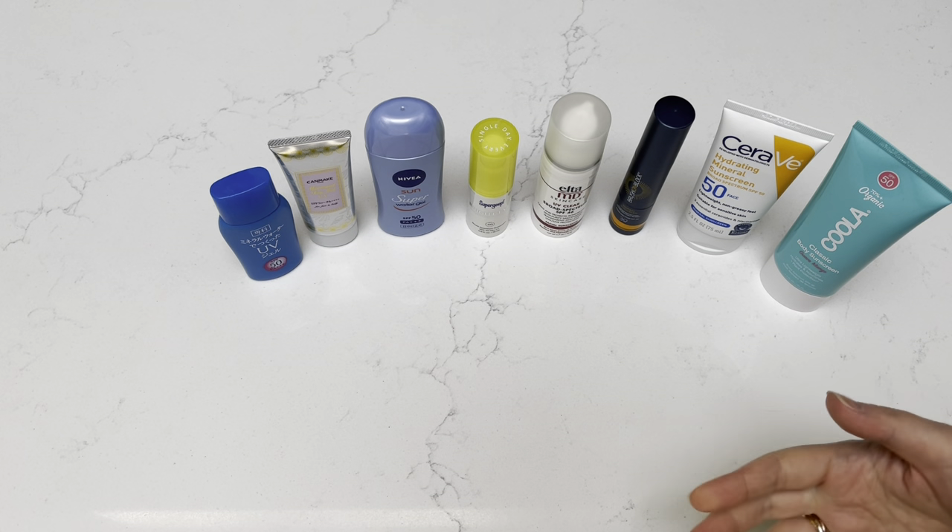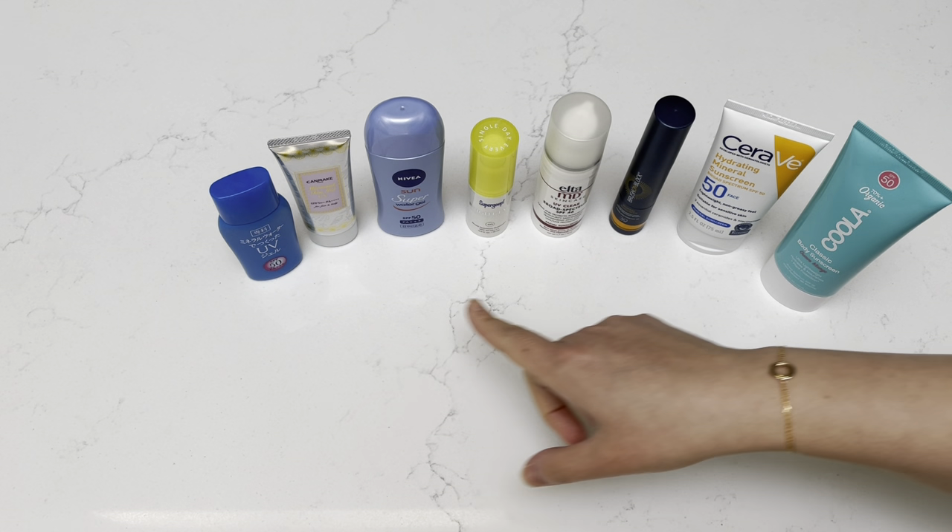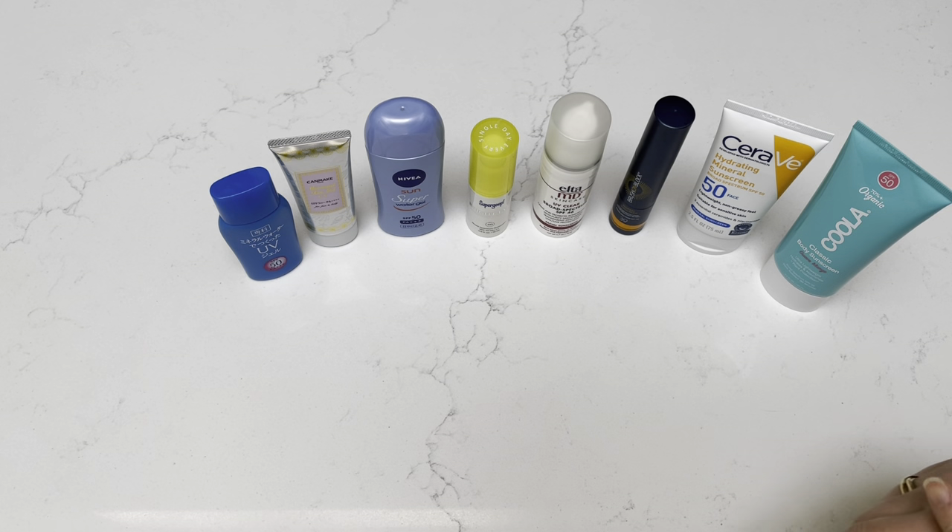I will try to provide links to all of them below. I think the first three I did feature in a Japan Favorites video once before, but I'll just quickly repeat to show all the differences.